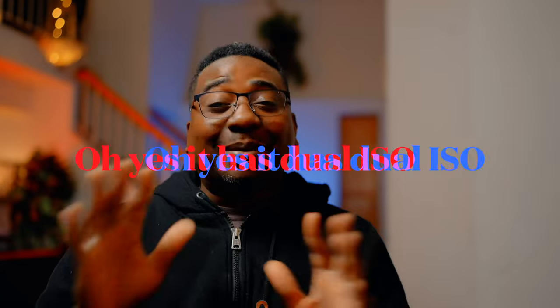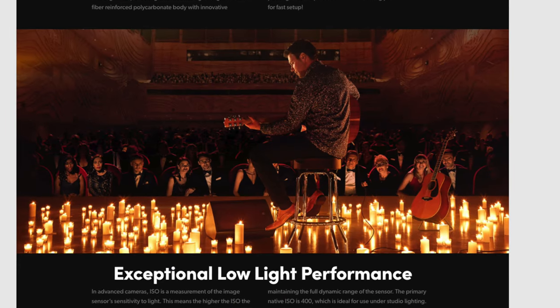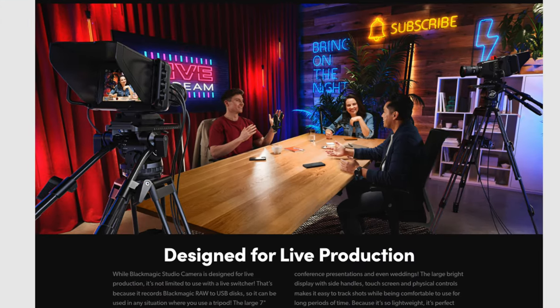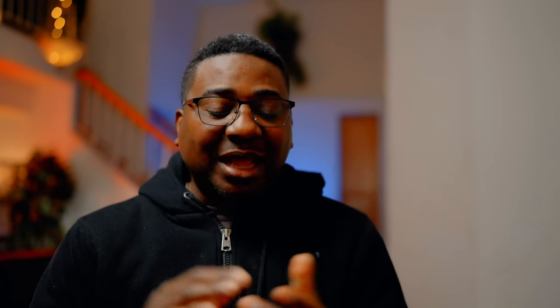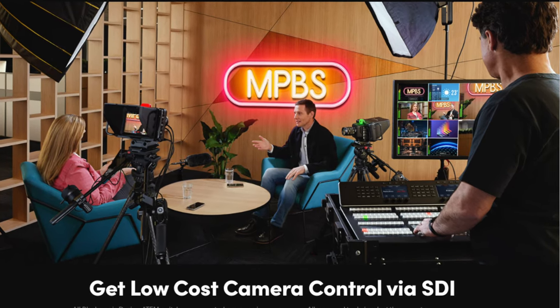Now I know it's not the 6K Pro that I expected — it's the same sensor. It probably will have dual ISO; I'm not sure yet, but I know it's got a high ISO — the ability to go up to 25,000 ISO. I know I'm somebody who likes to break rules, and I'm going to take that camera and do everything it's not supposed to do.